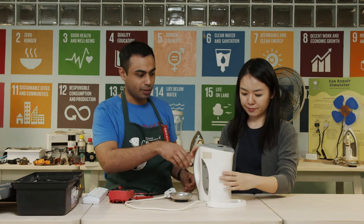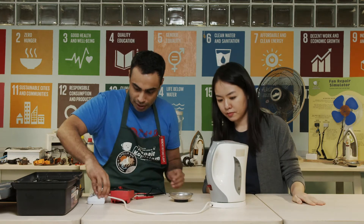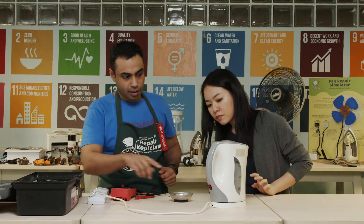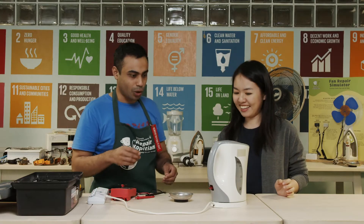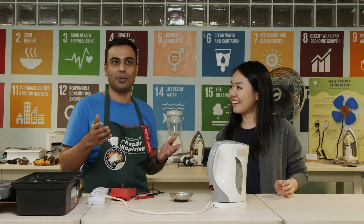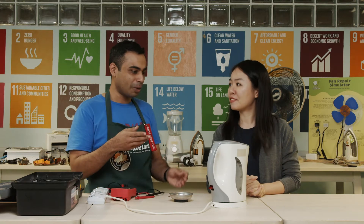Just place it on the base and let's plug it in. Hands off for safety. Yes! It's working! That was quick. As long as you systematically follow the steps to repair, you can quickly find the fault. This time we didn't even need to check the heating element because we found the problem much earlier and fixed it before that stage.